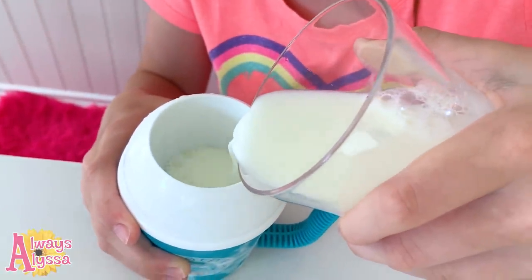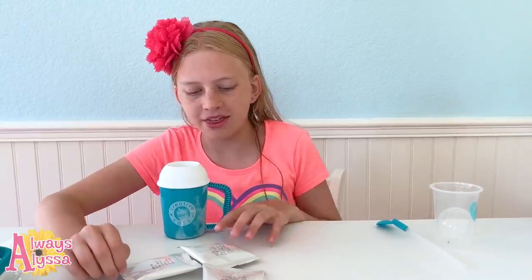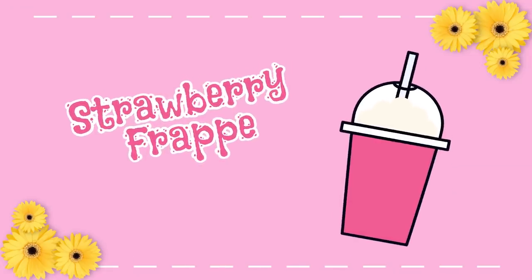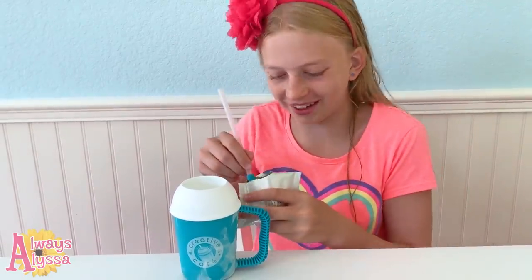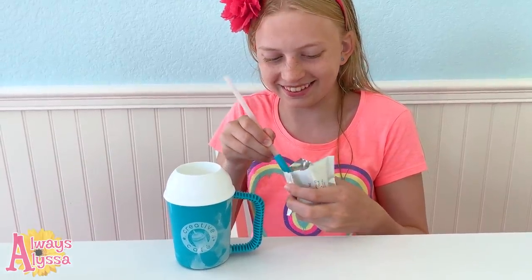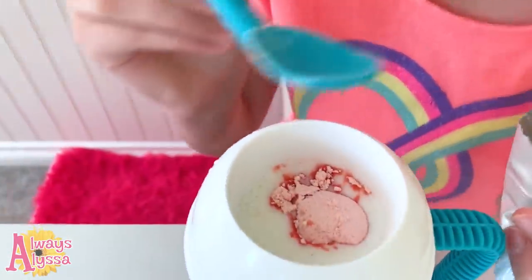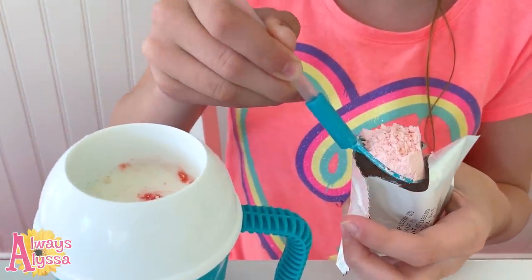Next I get to pick what flavor I want to use. I think I'm gonna go with strawberry first — even though she did say she was most excited about green apple. Saving the best for last! Oh my gosh, it smells like a strawberry milkshake ice cream, it smells so good. Next up I'm gonna use this spoon and get two heaping spoonfuls into the milk.